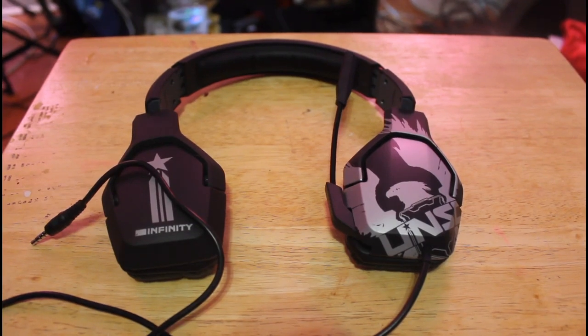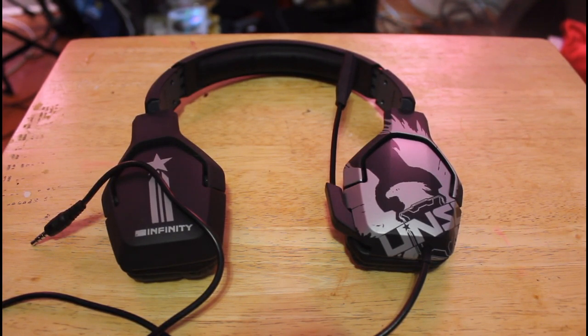What is up ladies and gentlemen, here we're going to be reviewing the Triton Trigger headset. These are the Halo 4 special edition ones.